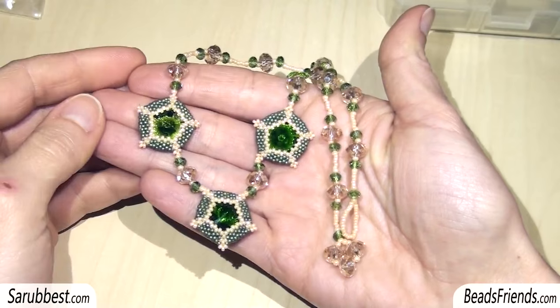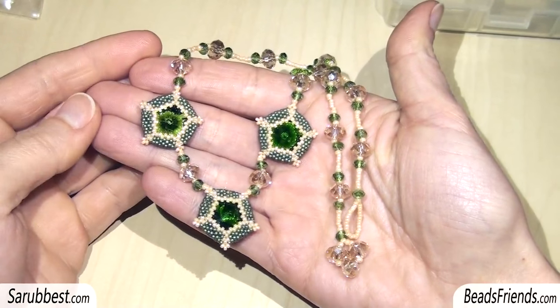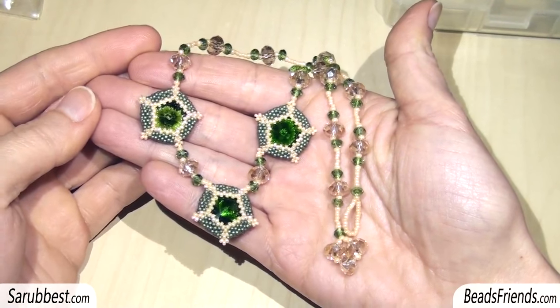I hope that the tutorial was clear and can be an inspiration for you. See you soon on the next video. Bye bye!